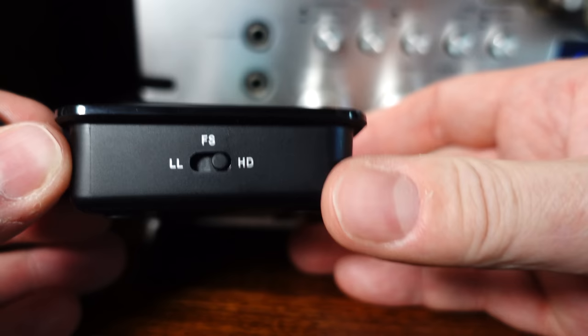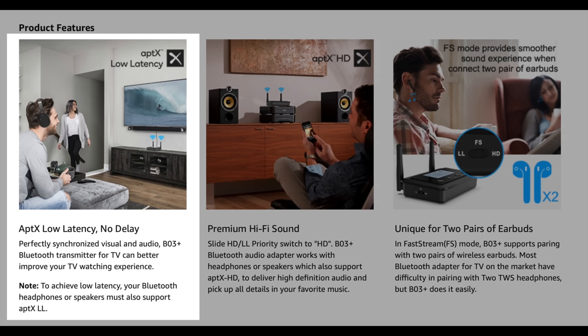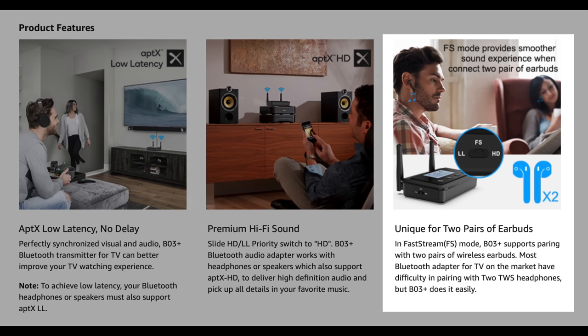Top left shows 'TX' — it's in transmit mode — and 'Auxiliary', showing audio is coming in over the auxiliary input. If I unplug that it defaults back to the optical input. Around the side is where you choose your transmission standard: aptX HD on the right — that's the one I want; aptX Low Latency on the left — for lip-sync when using with a television and headphones; and in the middle, FS — that's Fast Stream, for connecting to two pairs of earbuds simultaneously.